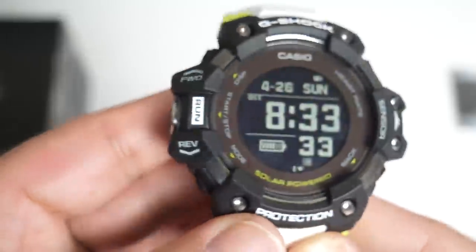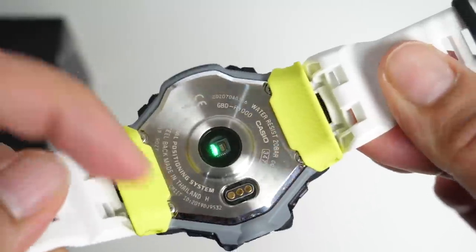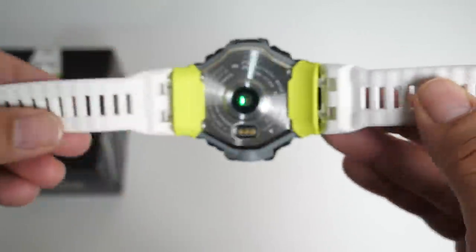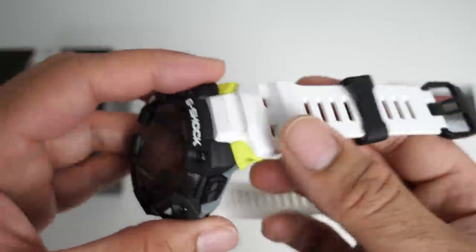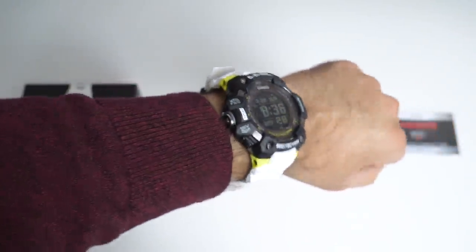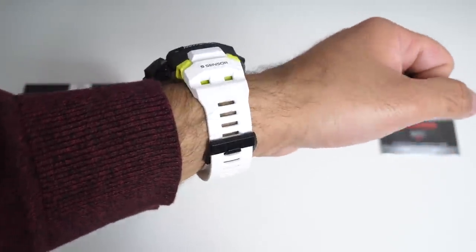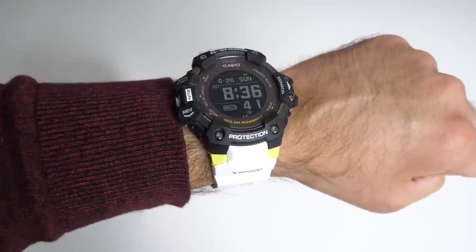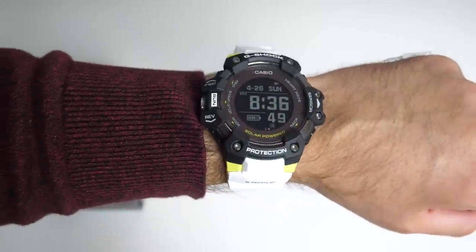That was a quick run through of the buttons and the display. On the back, you have stainless steel, a heart rate sensor and the charger pins. The actual watch band is made from soft urethane, which basically feels like silicone, with plenty of ventilation holes. Here's a quick look at the watch on my wrist — there's a completely different feeling when you're wearing a Casio G-Shock. It's a real beast — not like any of those smartwatches you see nowadays. This is the real deal.